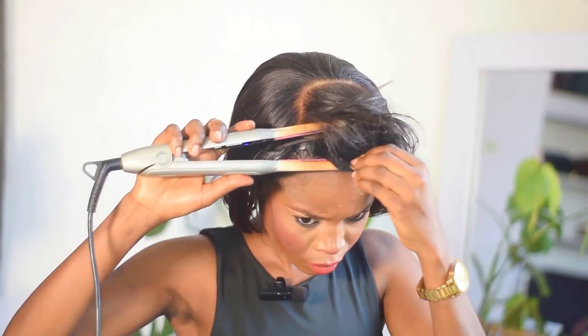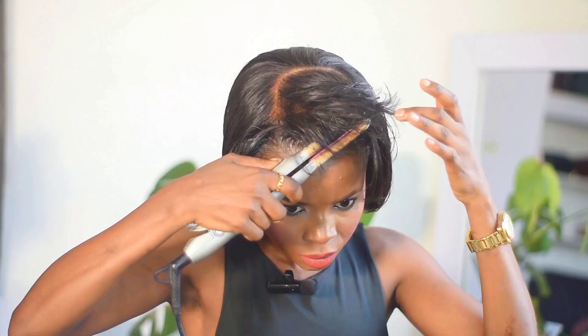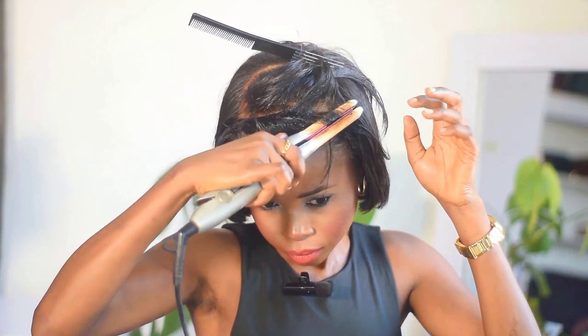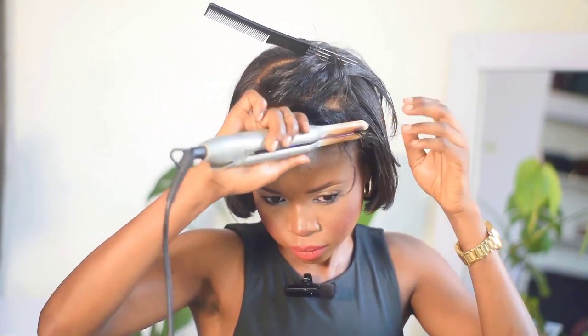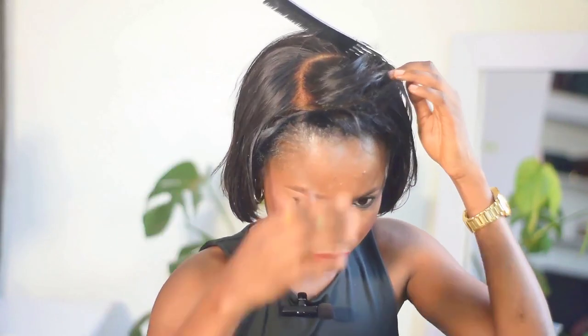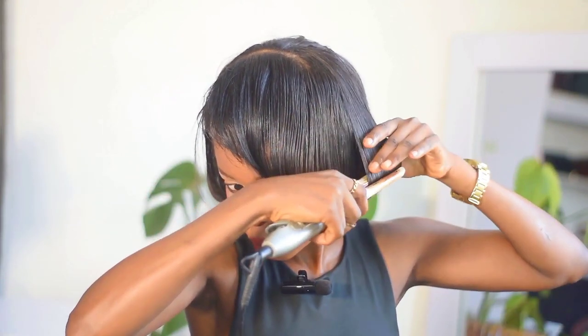If you have a straightener, go ahead and use it — mine was just close by. My hair is short so I didn't need a wider one. Right now I'm touching every single area, making sure the hair is cool. As I said, this is the very first time I'm trying this look, so I'm just trying to see if it's fitting. Now I'm going to go ahead and straighten the hair itself.